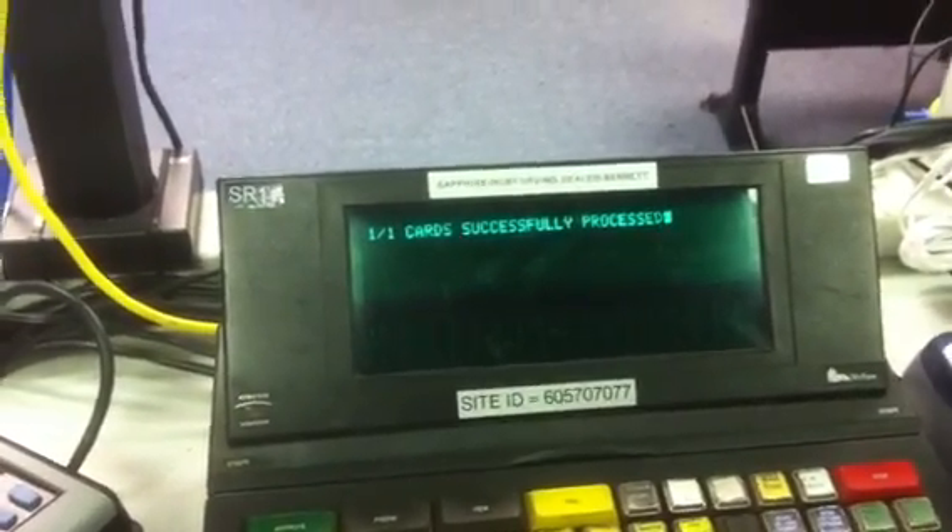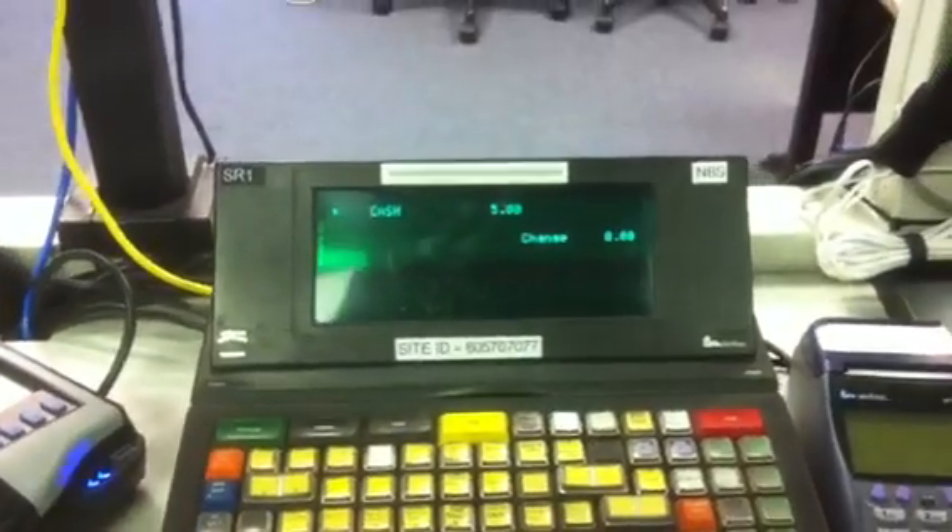There we have it. We got our successful message. And shortly it will print off our receipt.